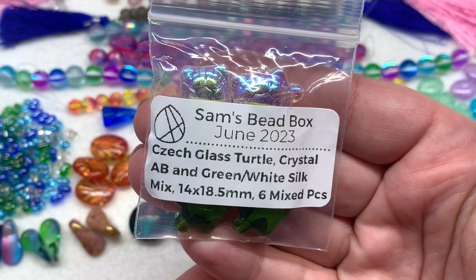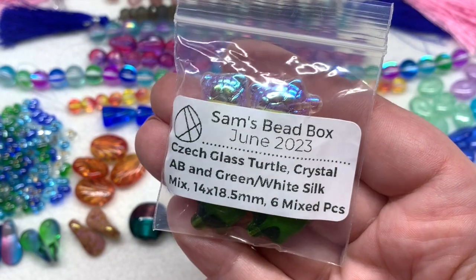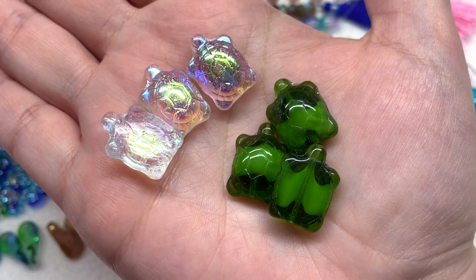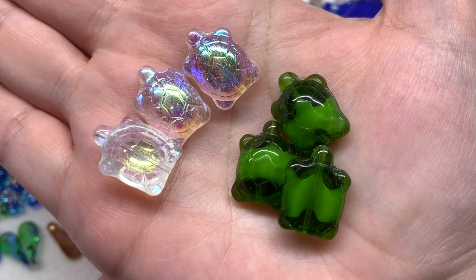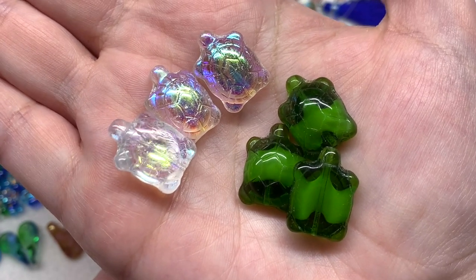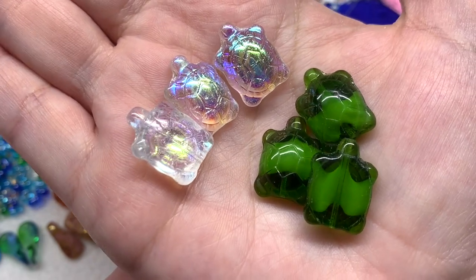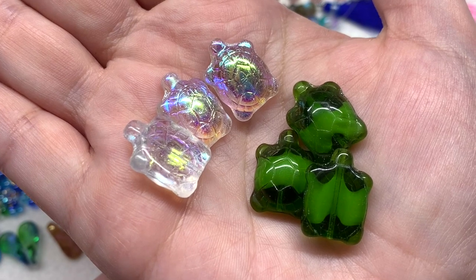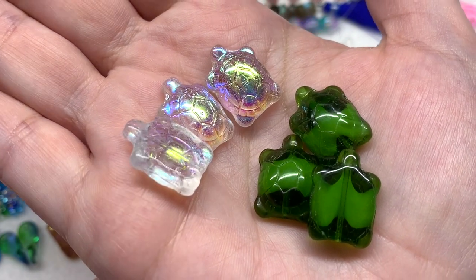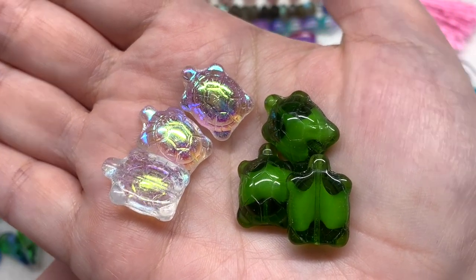Here we have a bag containing six pieces of the crystal AB and green/white silk mix Czech glass sea turtle beads — the bag will contain both varieties. It's been a while since I've seen these turtles — a really detailed Czech glass pressed bead shape, very appropriate for our theme. The top where the shell is located has a lot of detail, especially in the AB coating with its rainbow of colors and reflective shine. The green ones are in a shade of olive with perhaps a lighter green or white inside that breaks up the olive color in the center.